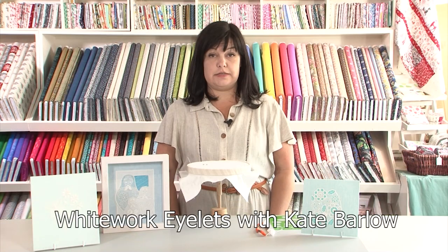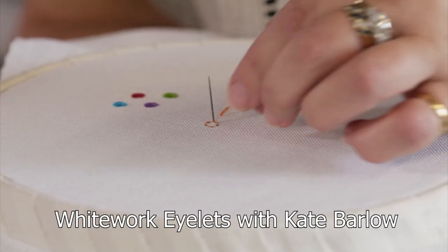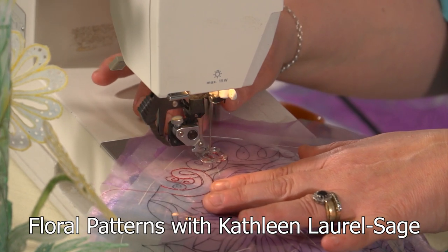For all you embroidery enthusiasts, Royal School of Needlework alumni Kate Barlow returns this month with a whitework eyelet class. Kathleen Laurel Sage gives us an excellent textile art class on cutwork floral patterns.